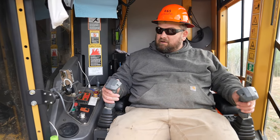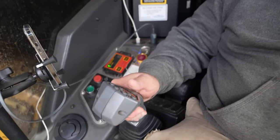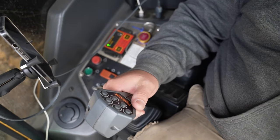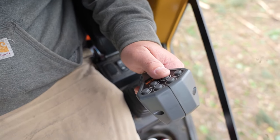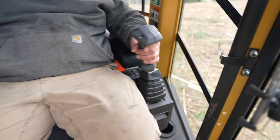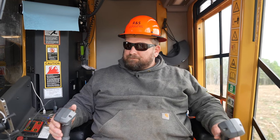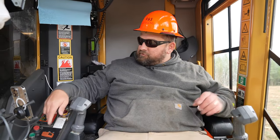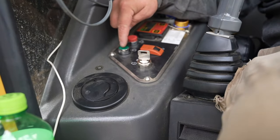The two buttons you've got to grab: you grab your big arms — that's closed, that's open. This side here is the same way. This is your accumulating arms — that's closed, that's open. Your triggers — your bottom triggers on your joysticks — make your saw head wrist go 340 degrees. This is your saw; it turns your saw on. This is your pilot system — this starts your hydraulics.